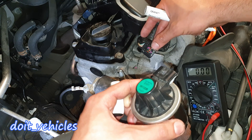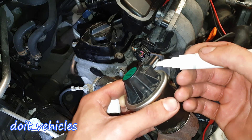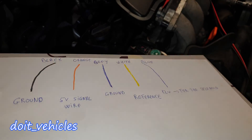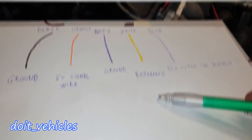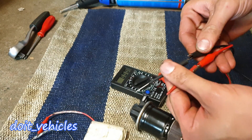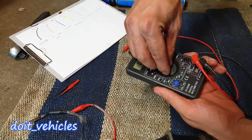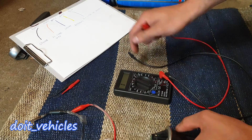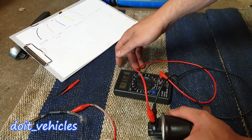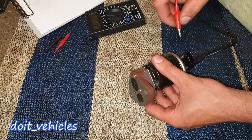Before bench testing, I am going to mark the connector position on the solenoid of the EGR valve. On this side I have the blue wire with the 12-volt input, so I'll make a white mark here so I know which pin is the 12-volt input wire. To test it you will need a 12-volt battery, a voltmeter with alligator clips, and some needle probes. I am going to set my voltmeter to 2000 ohms and check between the ground and the 5-volt signal — basically the grey and orange wires. We get a resistance of 1358 ohms.